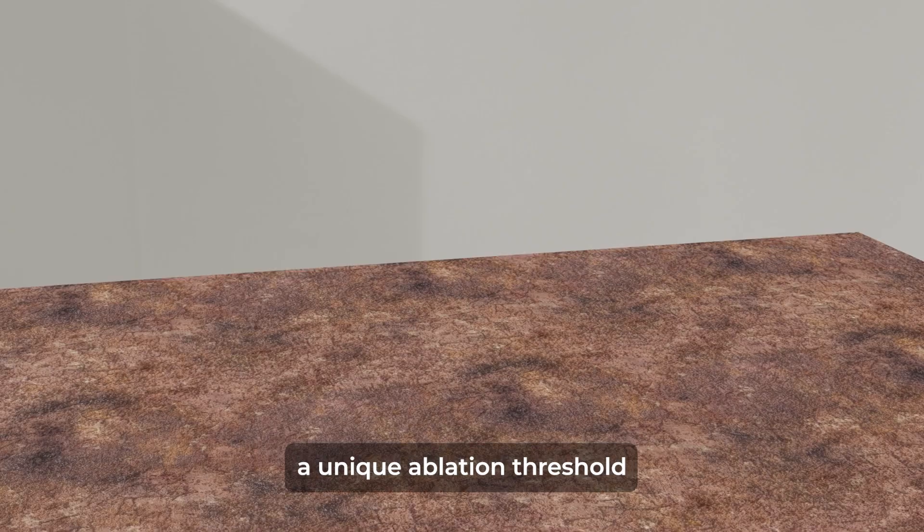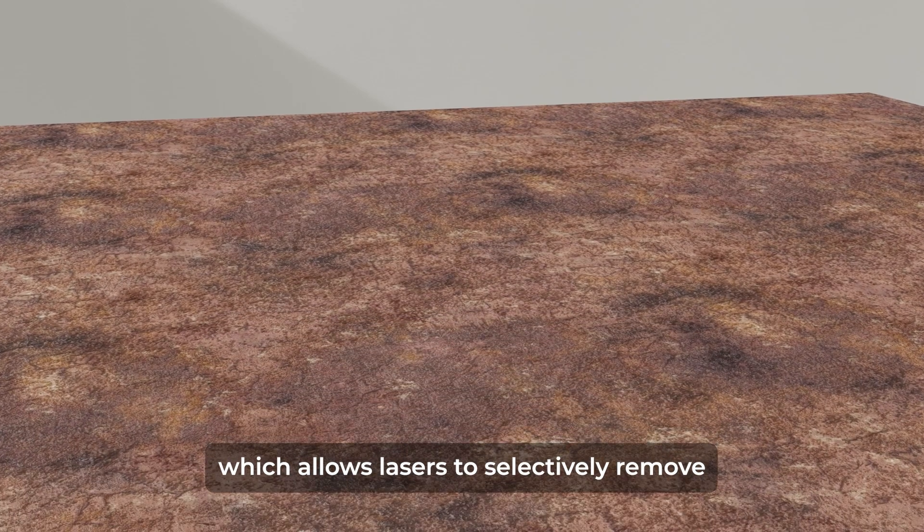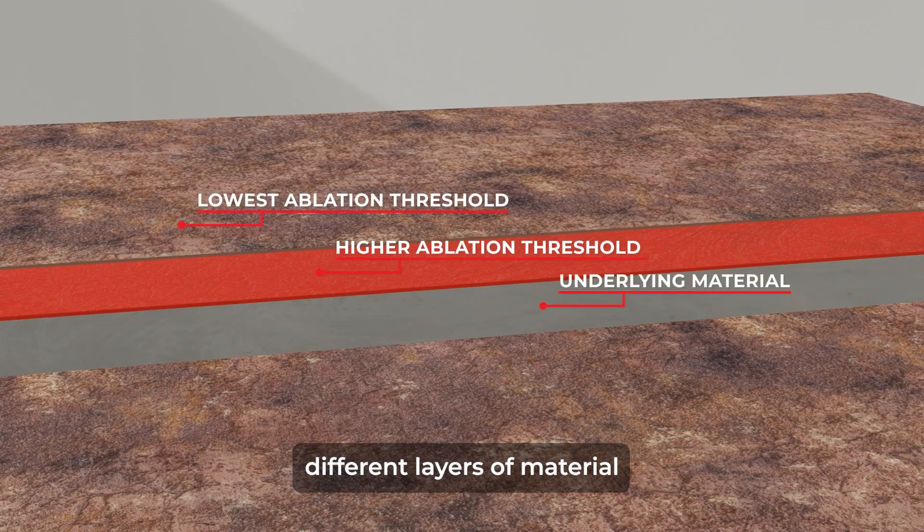Every material has a unique ablation threshold, which allows lasers to selectively remove different layers of material by customizing the power and frequency of the laser's output.